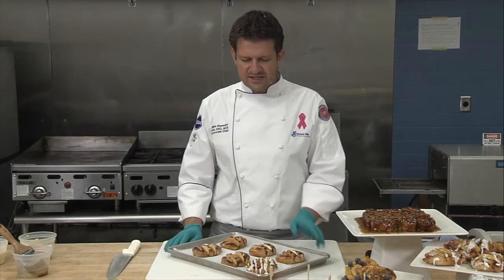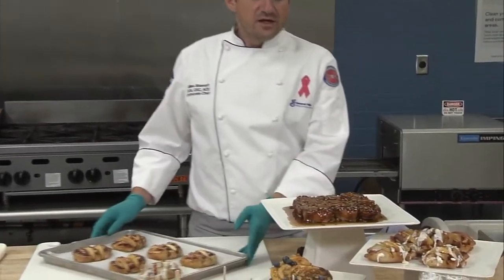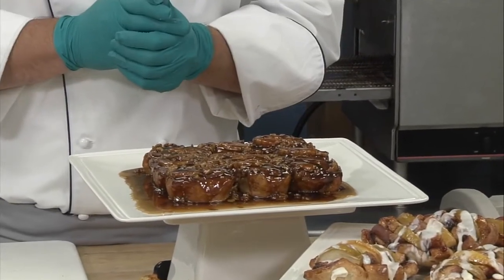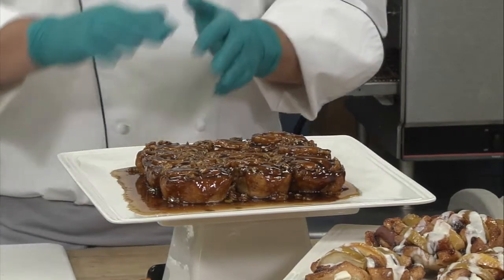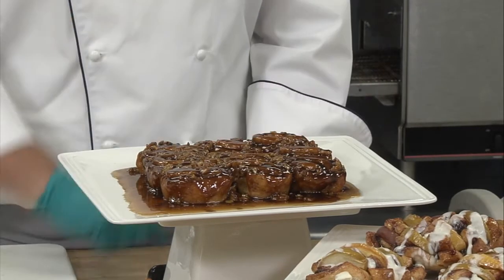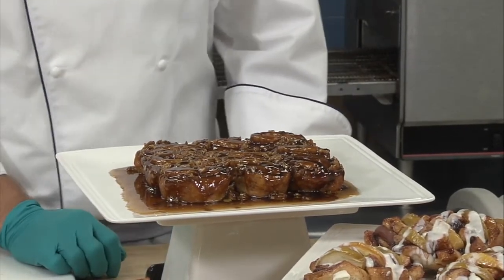Here is an example of what you can do using our place and bake cinnamon roll items to make something a little different. Now I'm going to share some additional recipes. Starting at the top, we have this pecan sticky bun made using the mini cinnamon roll. All you have to do is place the butter, brown sugar, and pecans at the bottom of a foil pan or a regular hotel pan, then place your cinnamon rolls on top, and after baking, invert the pan. It's a very simple recipe.